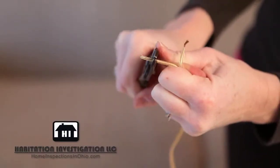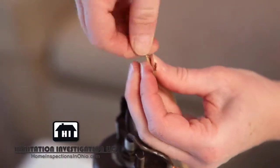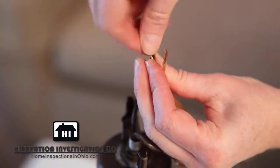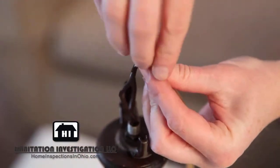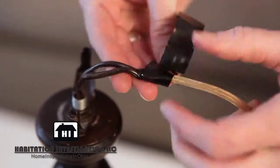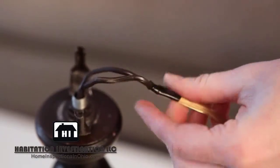Take the new cord and strip off about an inch of the insulation. We are going to fish the new wire through the lamp by using the old wire as a guide. At the top of the lamp, twist the ends of the old wires and the ends of the new wires together and secure with electrical tape, but make sure you don't make it a bulky connection as the connected wires have to feed through the lamp base.